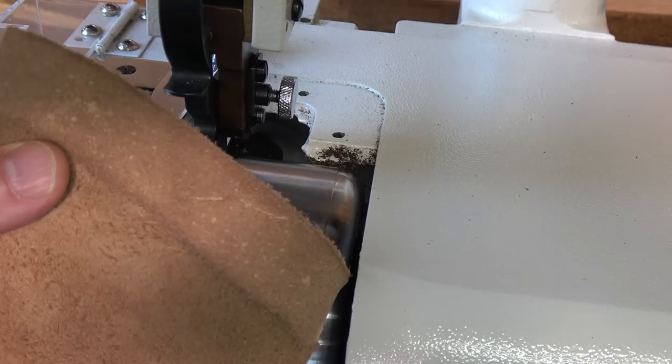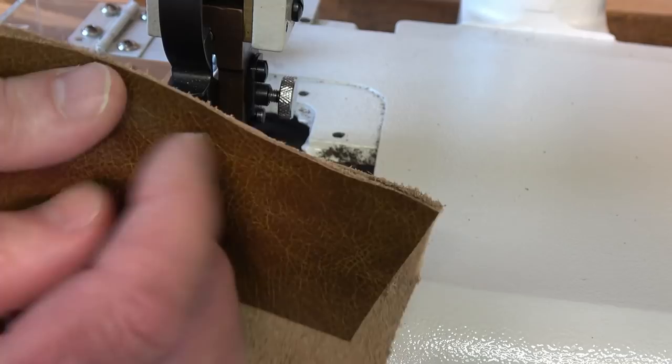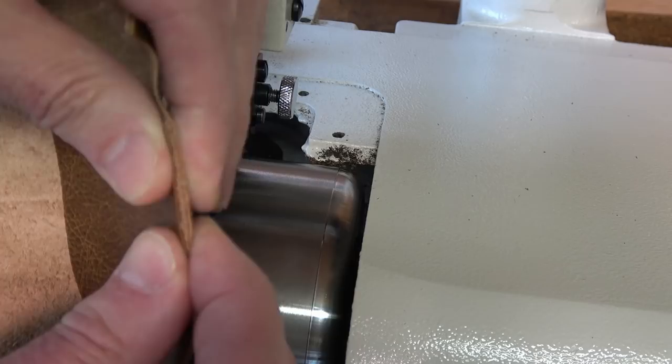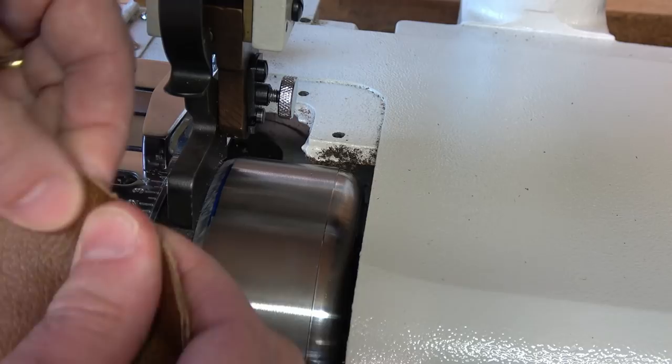If I take the other skive I did and add those two together, you can begin to imagine that is a lot thinner — about half the thickness. Compare that to the leather at the side where it's not been skived, where it's quite thick and chunky. If you imagine that as a bag seam, that's quite thick. Take your two skived sections and you can obviously get them nicely thinned down for sewing.